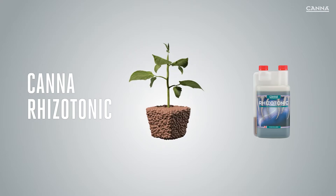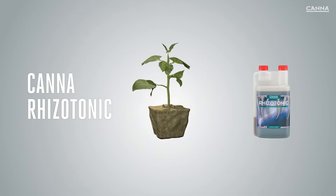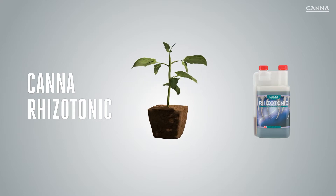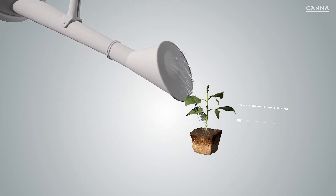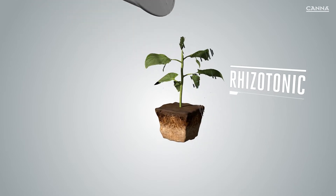Rhizotonic is suitable for use with any growing medium, and you can use it throughout the whole growth cycle, from seedlings to harvesting. In this video, we will explain the different ways in which Canna Rhizotonic works. Rhizotonic stimulates root growth and improves the strength of the plant, which is especially important during the first weeks of the plant's life.